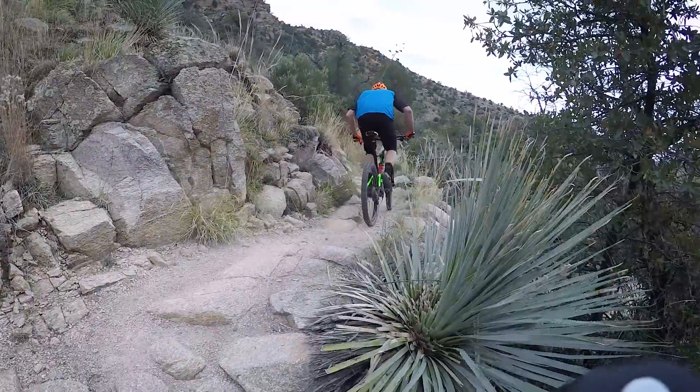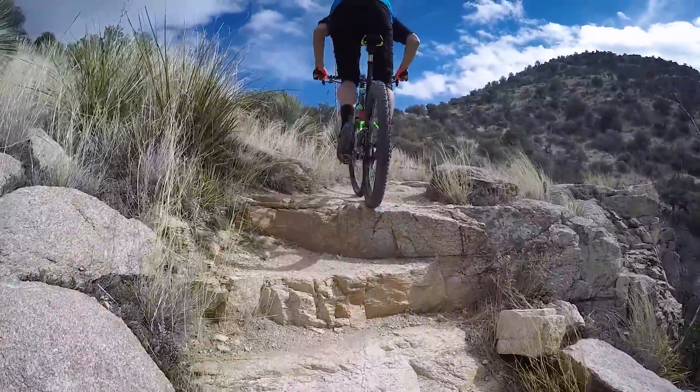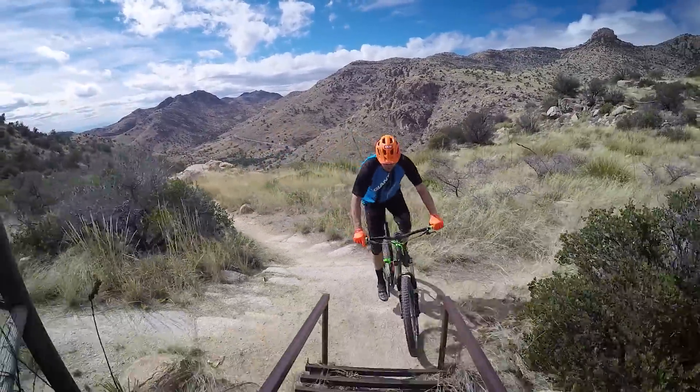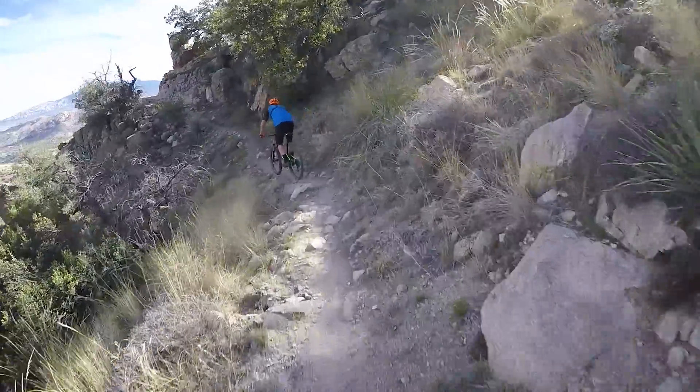There's some more rocky sections along the way, but the next major crux move is this big step up. Once you see this, you know you're getting close to the top, so keep spinning and try to relax. Once you cross this cattle grade, you know it's going to be primarily downhill from here to La Mula Grossa.